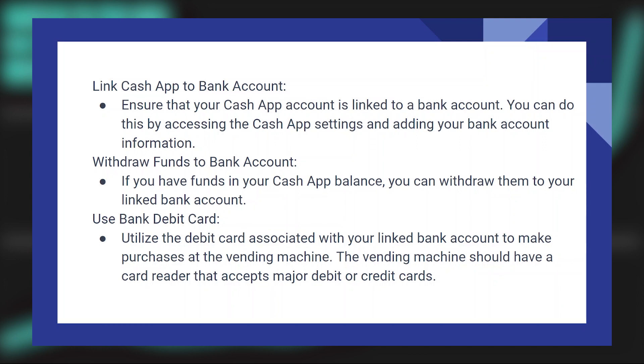Next, if you have funds in your Cash App balance, you can withdraw them to your linked bank account. Then utilize the debit card associated with your linked bank account and use it to make purchases at the vending machine.